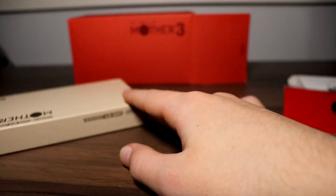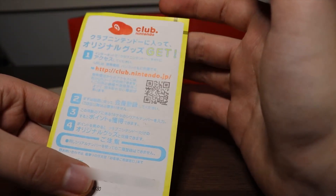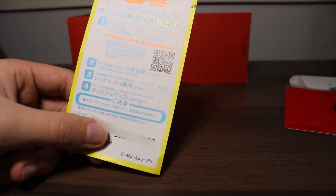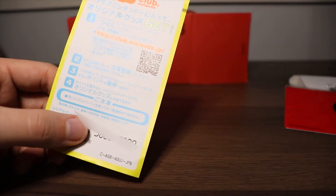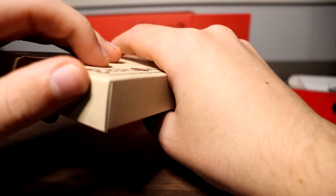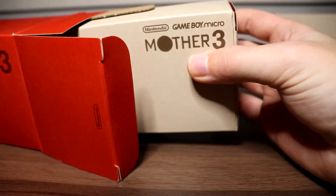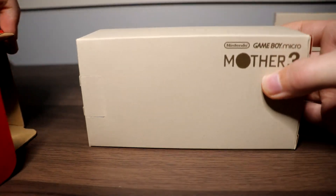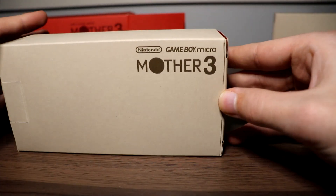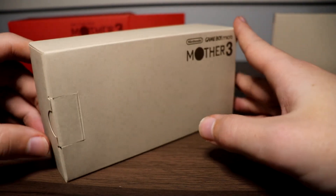I'm so happy it came with a Club Nintendo code. I feel like this is a piece of history, and having one is like preserving that history of Club Nintendo — something that isn't around anymore. I'm just super happy it's in complete condition with absolutely everything including the Club Nintendo code. I'm covering the code just in case there are any time travelers watching in the future looking for old Club Nintendo codes — I don't want them to lose any remaining points.